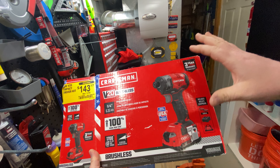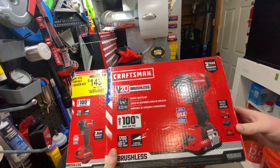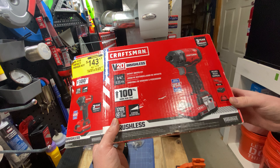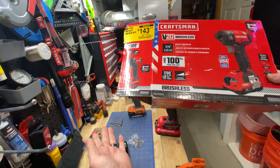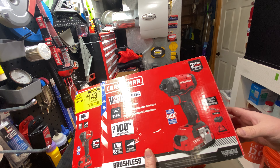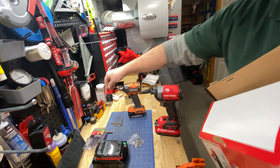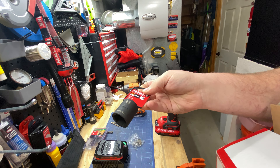Today I picked up on clearance - I bought the brushed Craftsman to test out for you guys a while back. This is the V20 brushless, it's on clearance for $143. It comes with two 2 amp hour batteries, a fast charger - they were both on one bar when I got them and charged to full in under an hour - a bag, belt clip, and surprisingly a 24-piece six-point impact socket half-inch drive, so that's cool.